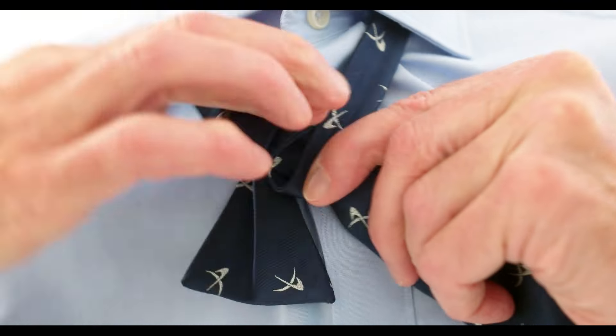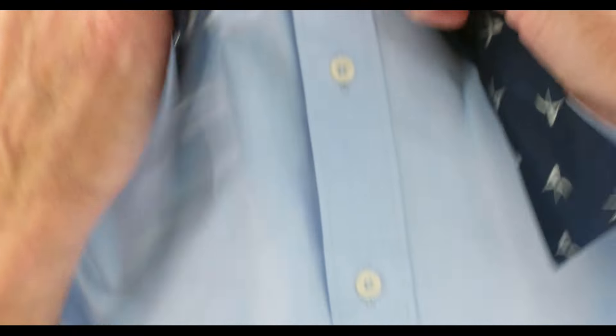You tie an overhand knot, one side over the other, and I recommend you wiggle and adjust till one side is slightly longer than the other — just slightly, a seam width.